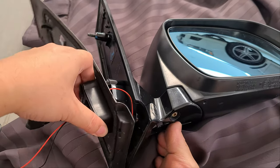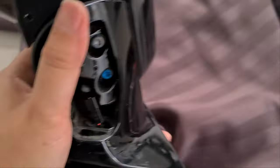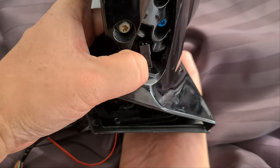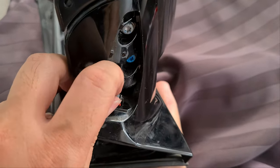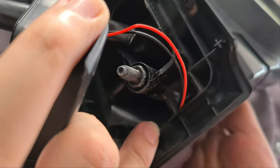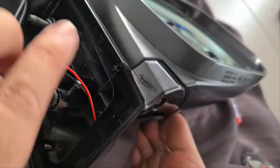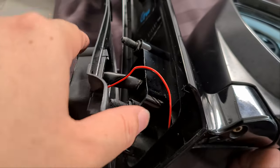Originally this plastic cover just comes off like that. All you need to do is take it out, and then you will find a hole on the bottom portion of the side mirror. This is where I run the wires — they come out from the bottom here.